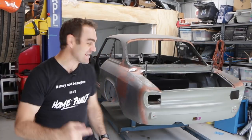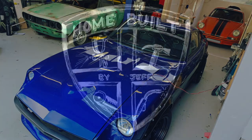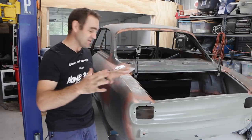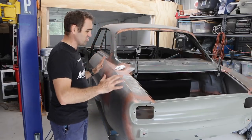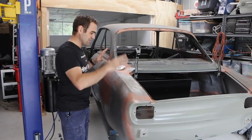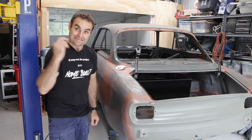Welcome back to Home Built. In this episode we finally get to weld on the entire rear end of our Ferrari. Last week you saw me get the fuel cell mounted and everything sorted out there, so it's time to actually weld on the back of this car. After all those episodes getting everything straight and square, now it's time to do it for a final time, make sure everything's exactly where I want it, and then start welding it all together.